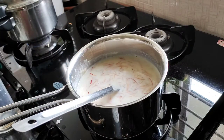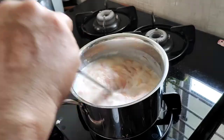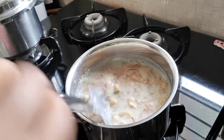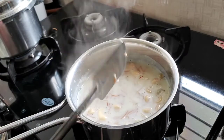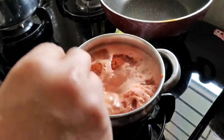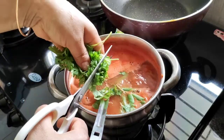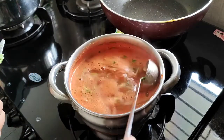I will taste the same as the rice. I will add some salt to the rice.